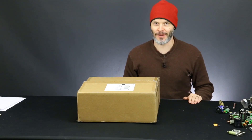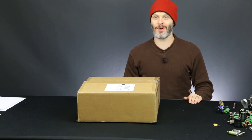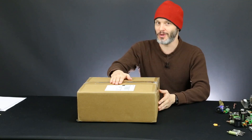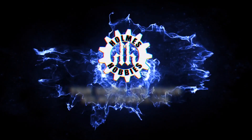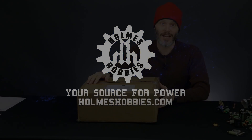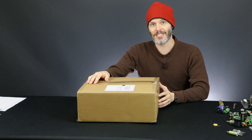And yet again, another very special episode. Thanks for tuning in ladies and mostly gentlemen. Today we have the unboxing of a new motor dyno. I'm John Holmes with Holmes Hobbies. Thanks for tuning in today.